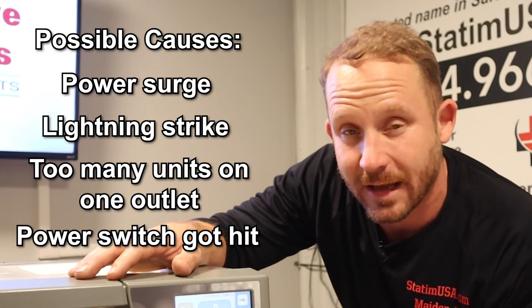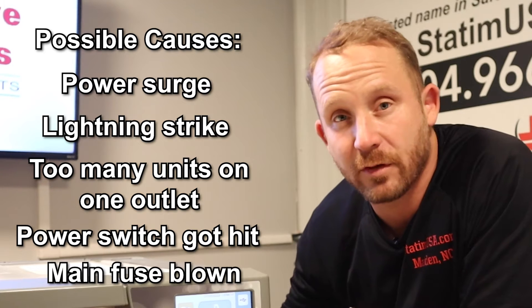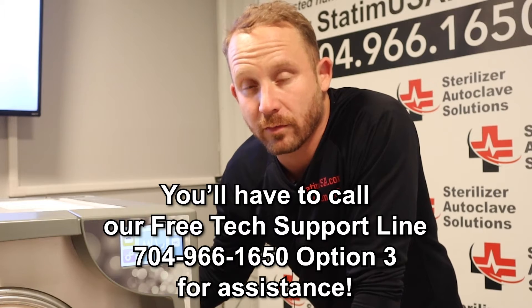It could be that somebody accidentally hit the power switch while the unit was running a cycle. It could be that one of the main fuses in the back has blown. Either way, give us a call at our free tech support line — we'd love to walk you through the next steps.